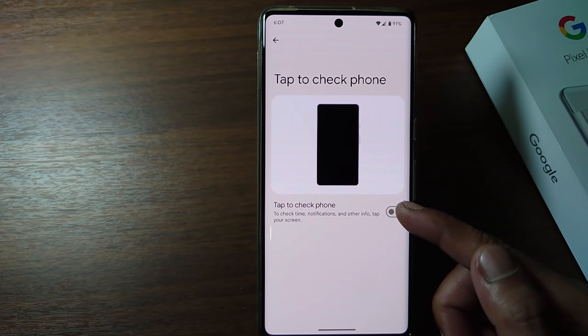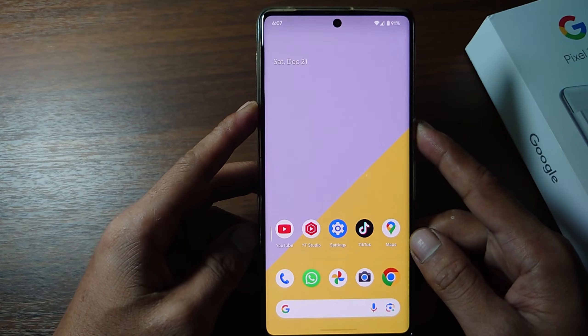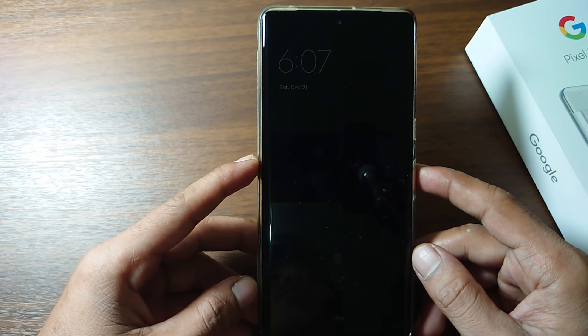If it is activated, when the phone screen is off, to activate it just tap the screen and your phone screen will be active without pressing the power button.